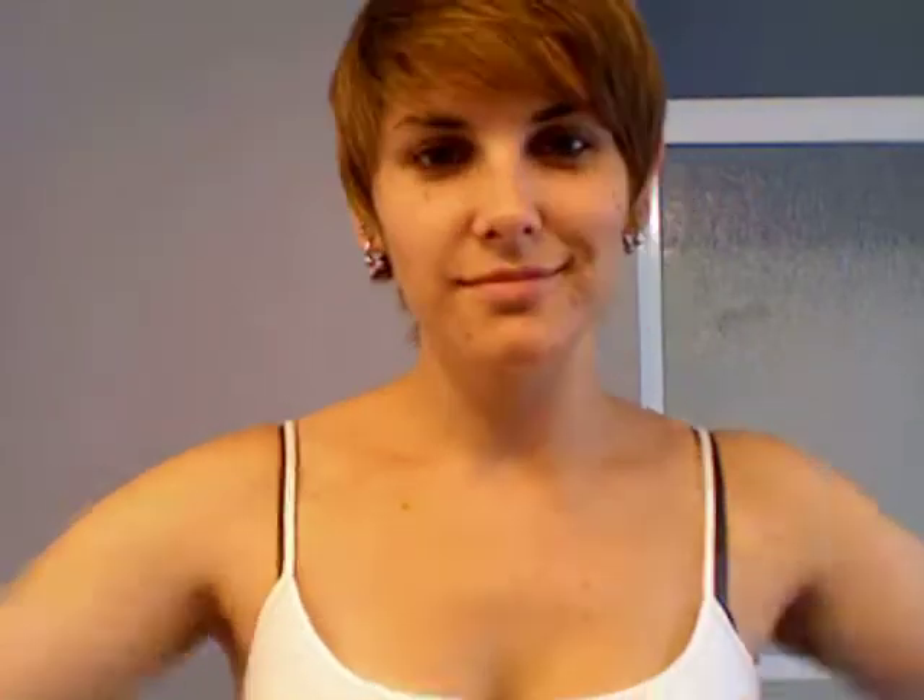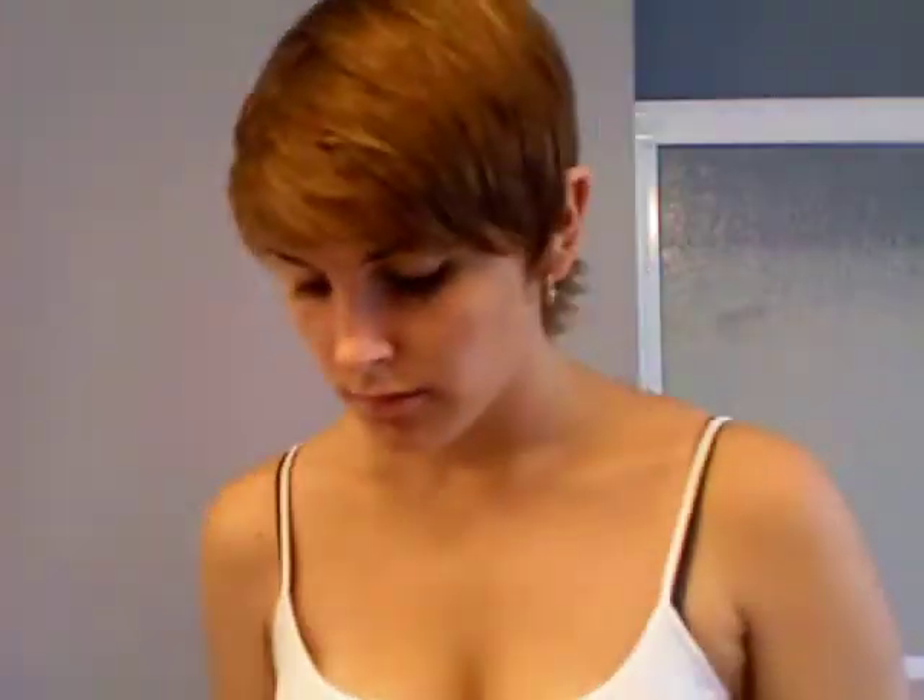You are going to need: a regular pencil, an eyeliner pencil, some sponges, white base foundation, false eyelashes and eyelash adhesive, Halloween makeup, tweezers, spirit gum, spirit gum remover for afterwards, some eyeshadow brushes, a headband to put your hair back, some blush brushes, loose powder, purple powder, and just a regular piece of cardboard.